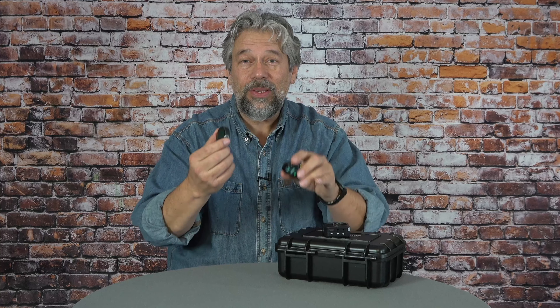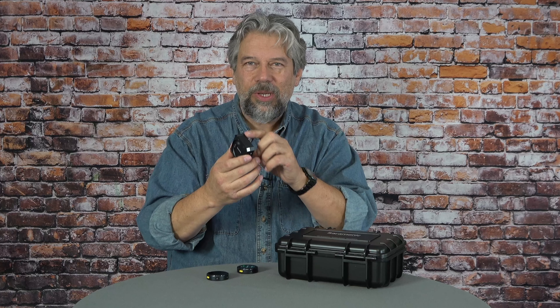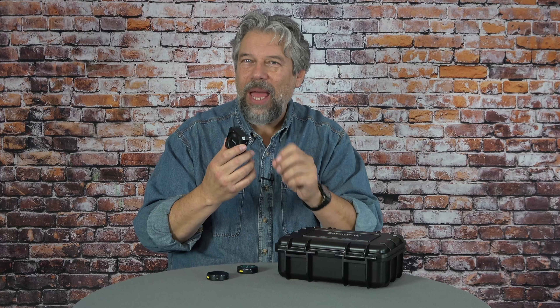The answer is these units are both transmitters. You can use two of them — you can do stereo sound, you can mic up two different people. And then this is the receiver unit. It has onboard memory, so you can actually use this just like this without any camera or other devices involved. You can even balance the reception of the signals to get them to the same volume.